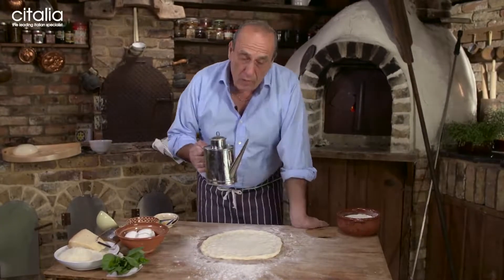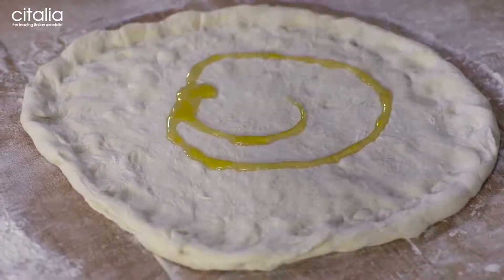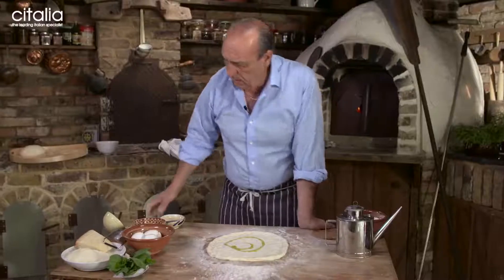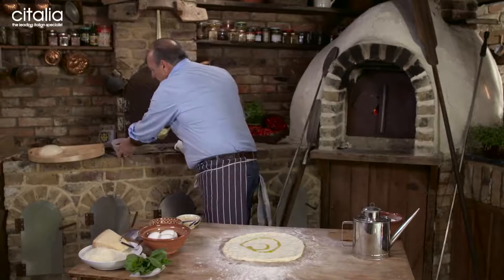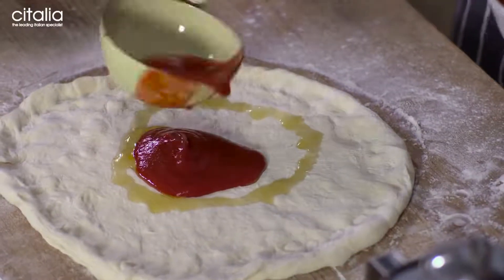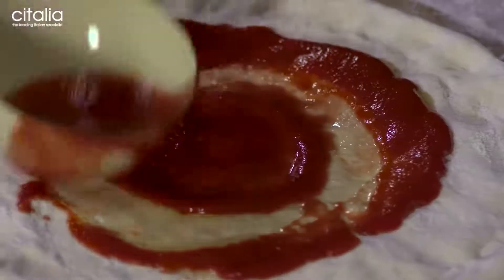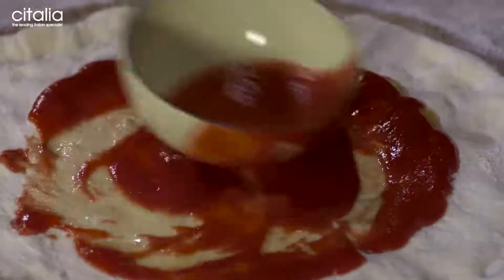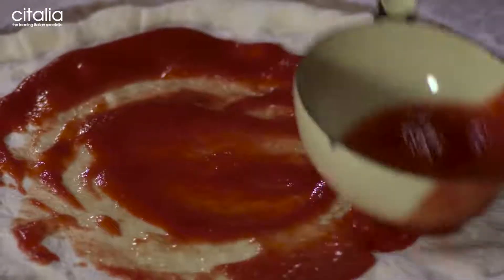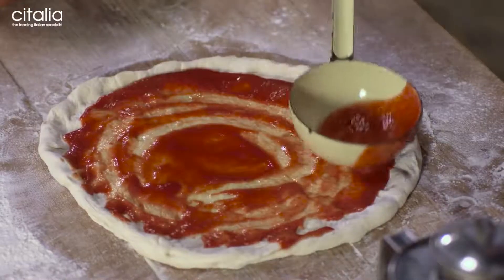Then you get some olive oil — a good olive oil, extra virgin olive oil — just a little bit in the middle. Now we go with a lovely passata. Just put a little bit in the middle and start spreading from the middle, all along. Pick it up slowly, slowly from the middle. Do not overcrowd with tomato — you don't need to.